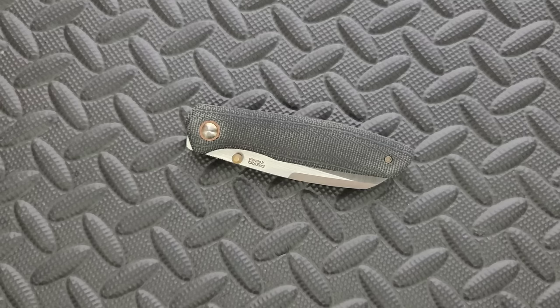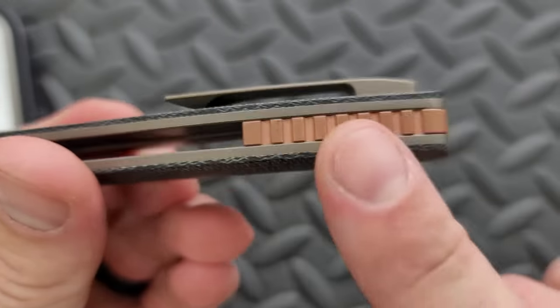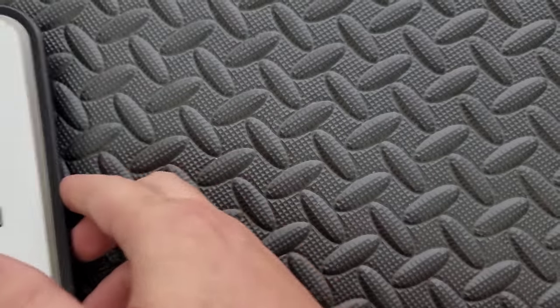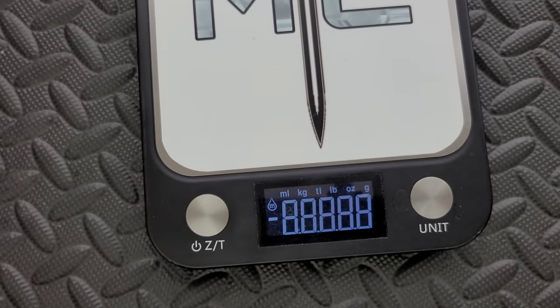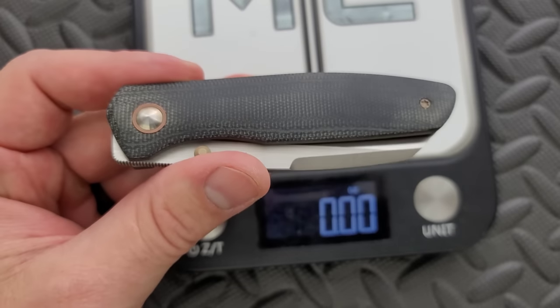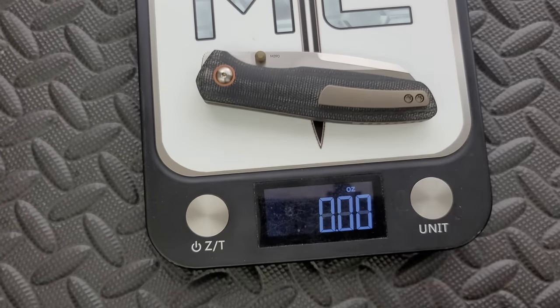Let's go ahead and weigh it. We are looking at M390 for the blade, micarta, a little bit of copper and titanium, and then titanium for the liners and the backspacer. There are a couple of different versions of this. There's this colorway — I love how this looks. And then there's like a lighter brown micarta. I'm not sure if the accents are different. This weighs 3.88 ounces.